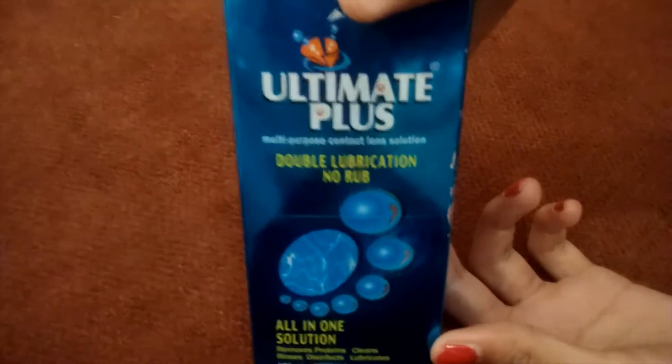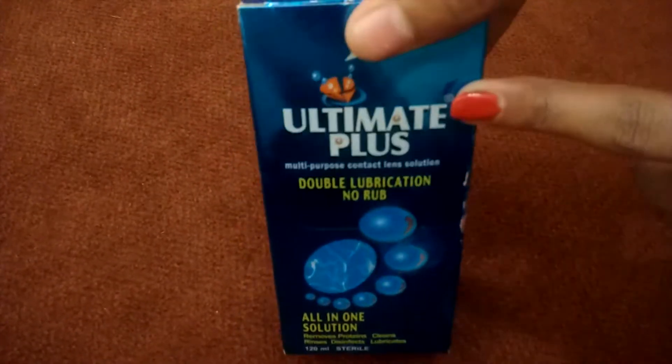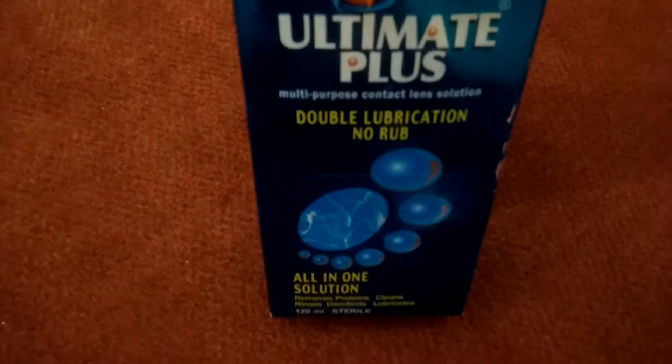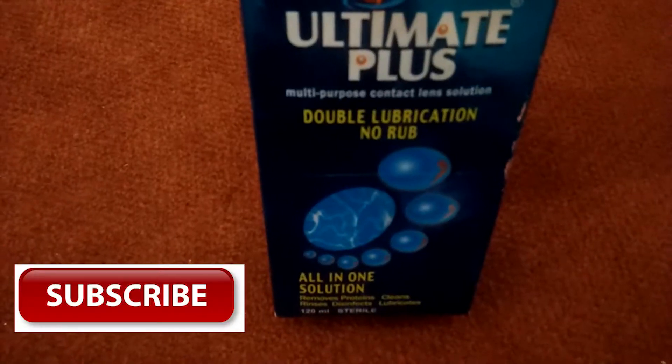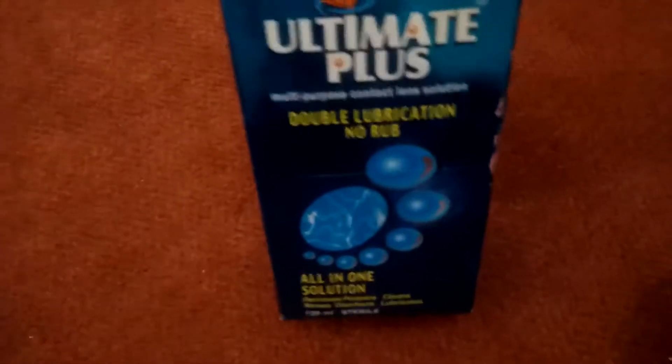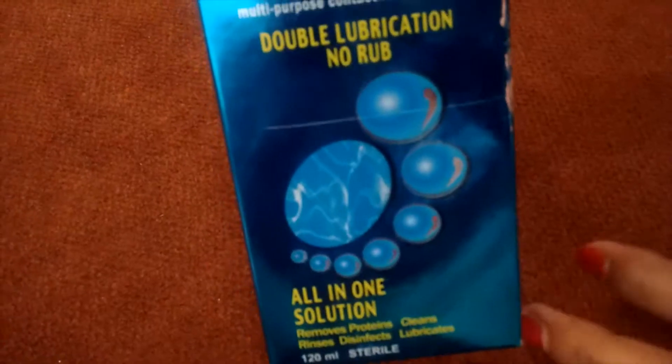Welcome to my channel. I am going to review the Ultimate Plus multi-purpose contact lens solution. It is a double lubrication and no-rub all-in-one solution, and this is very good.